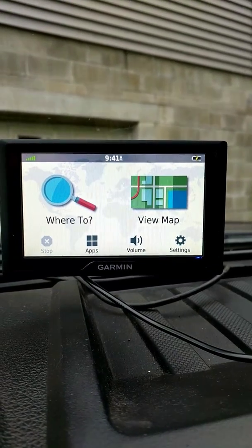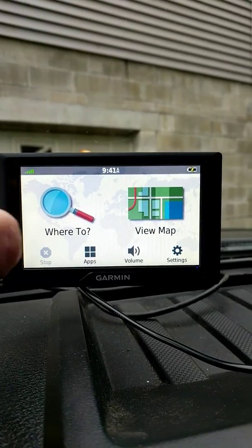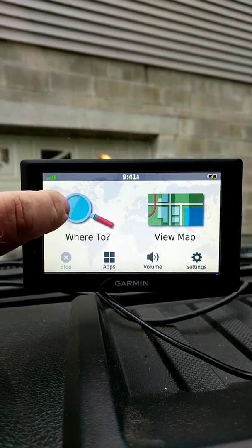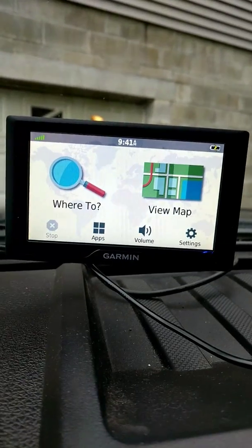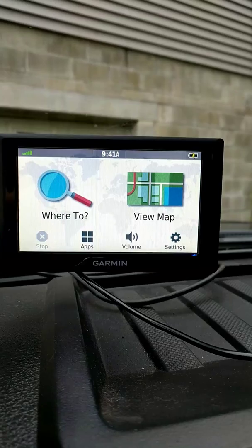Doing a review on this Garmin Drive 50 that I bought for my pickup. I'm going to turn it on — this is the screen that shows up, I'll do this real quick.